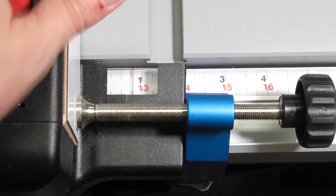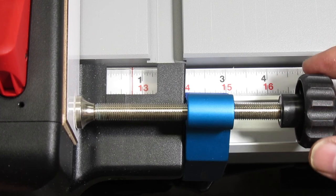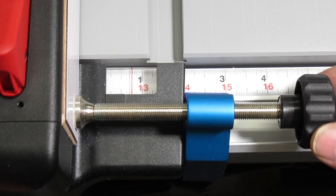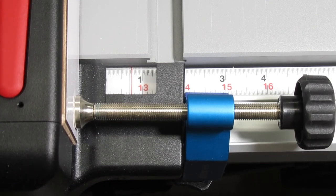Now I do my cut. If I need to move the fence again, I just unlock the fence, make sure it's still snug against the adjuster, then turn the knob a little. Pushing the fence against the track, I lock it down again and do my next cut. That's all there is to it. It works fantastic.